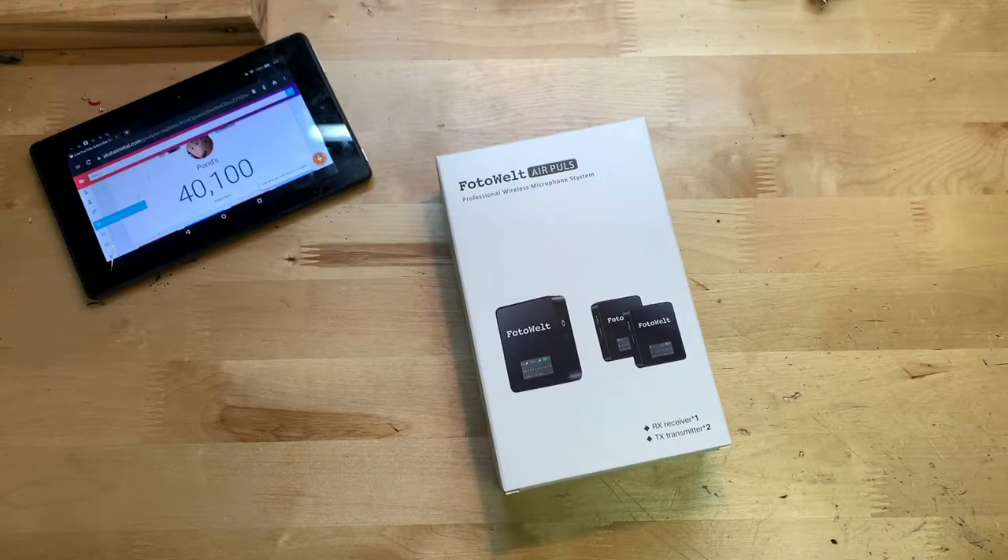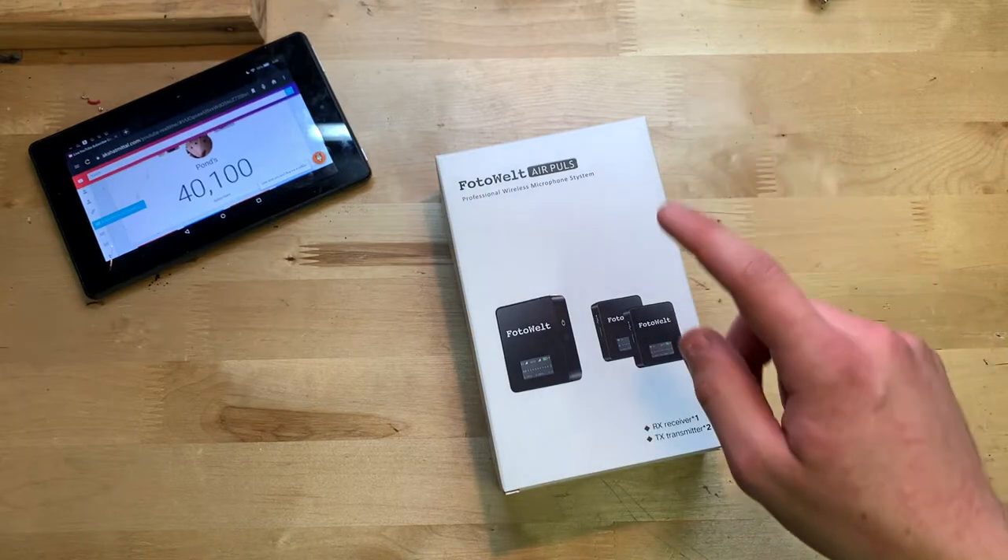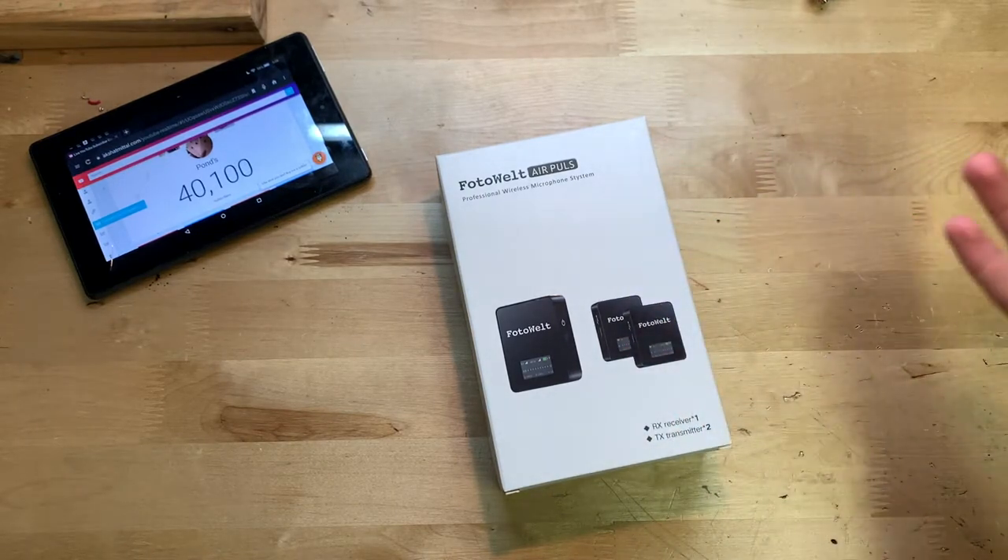Hey guys, it's JD from Ponzo World and today we're unboxing and reviewing this microphone system made by Photowelt. This is a $220 microphone system that you can find on Amazon — I'll put the link below if you want to pick it up. I've done a couple of Photowelt microphone reviews before and they all seem to be pretty good quality, built well, and sound pretty good. Hoping for the same result here.